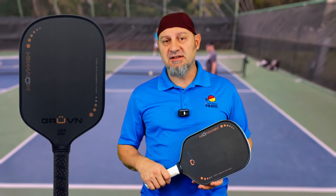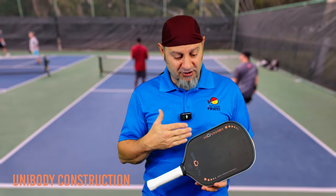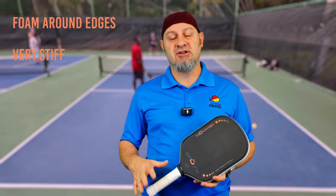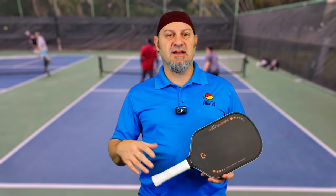It has the same characteristics of all the other thermoformed Gen 2 paddles. It's got the unibody construction, the carbon fiber face, the foam around the edges — a super stiff paddle. Let's see how it compares to the other paddles in its line.